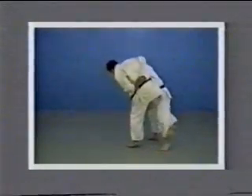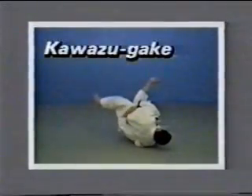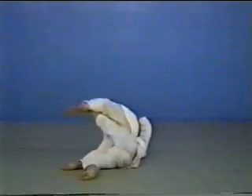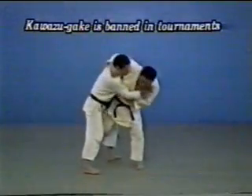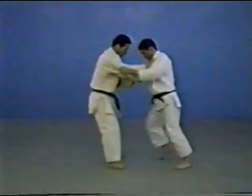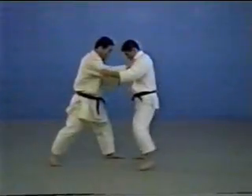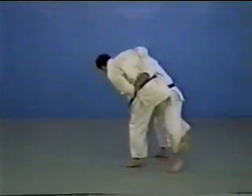Kawazu-gake is considered dangerous as you fall together with your opponent. It is prohibited in a tournament. In Kawazu-gake, you pull your opponent's neck close and hook one of his feet from inside. As you lean back, you throw both yourself and your opponent at the same time.